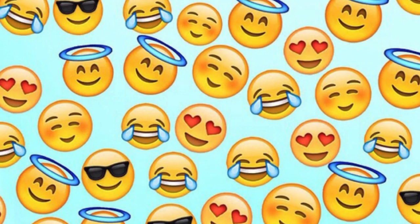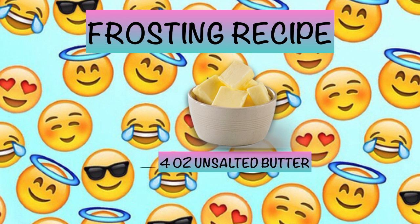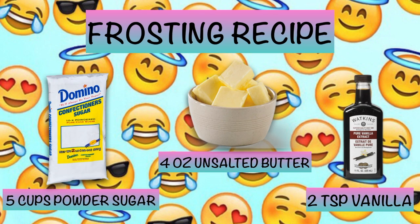Vamos a hacerlo! I wanted to start with a really simple frosting recipe. The things you will need are 4 ounces of unsalted butter, 1 teaspoon of vanilla, and 5 cups of powdered sugar.